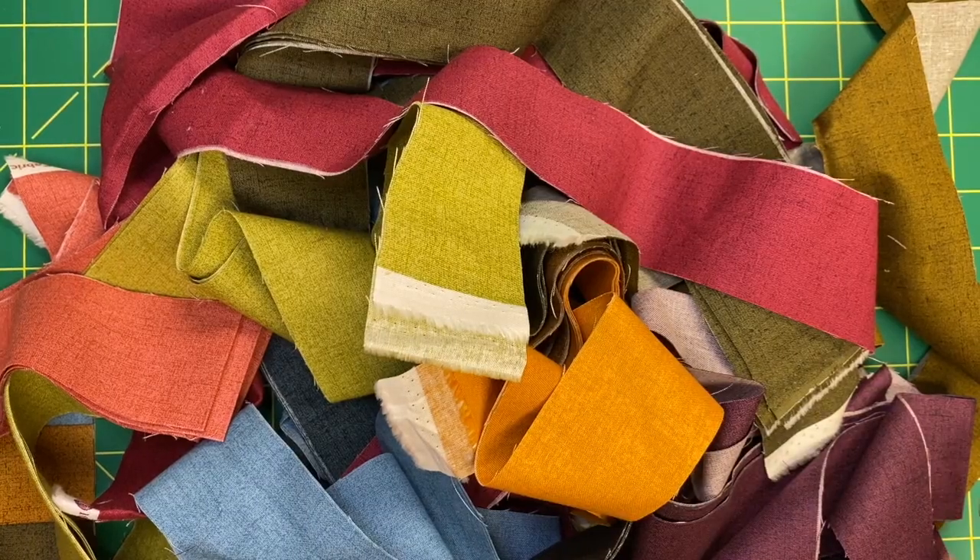You should be able to get six squares out of a strip. Next, take the remaining 12 fabrics and cut four two-inch strips off of each. These measurements assume you are using long quarters. If you are using fat quarters — it is a fat quarter friendly project — then for your six-and-a-half-inch squares cut two six-and-a-half-inch strips, and instead of cutting four two-inch strips, you would cut eight.